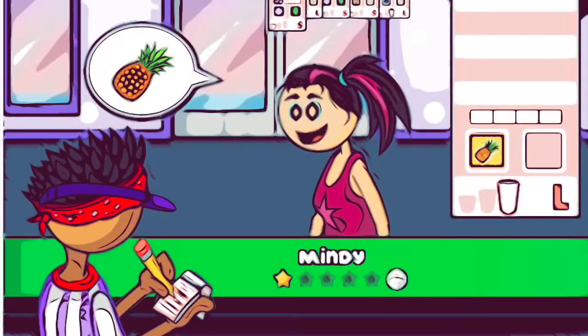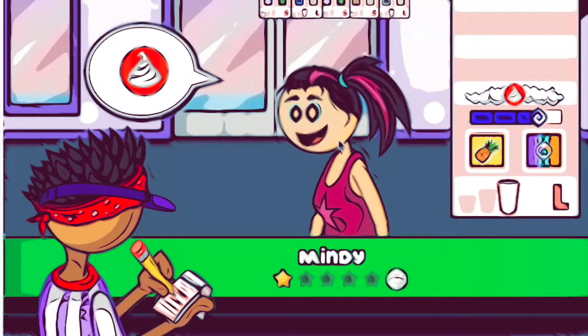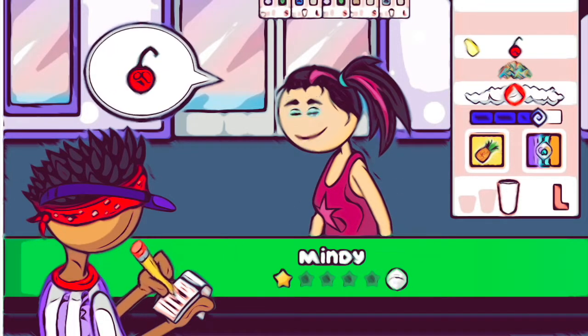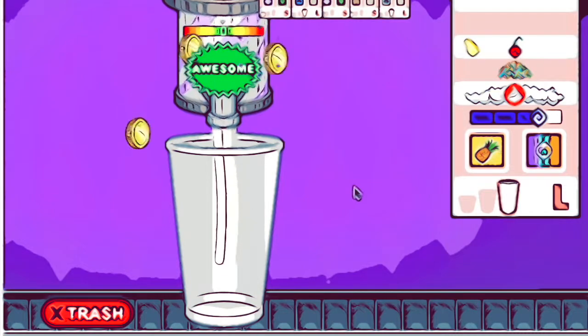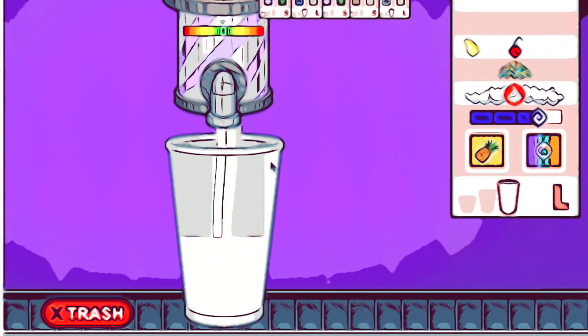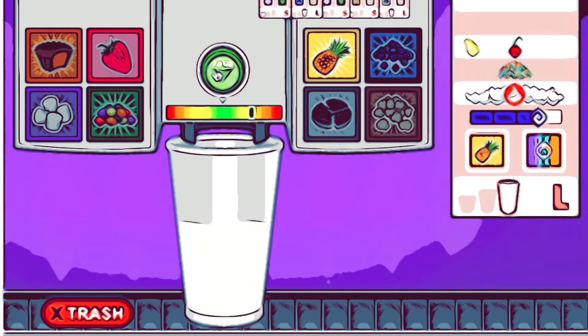So you're going to do a screen recording of yourself doing this, so pay attention to this part. You have your media browser over here. I'm going to show you how to do your first edit. Is anyone having trouble finding their footage, making sure their footage is here?